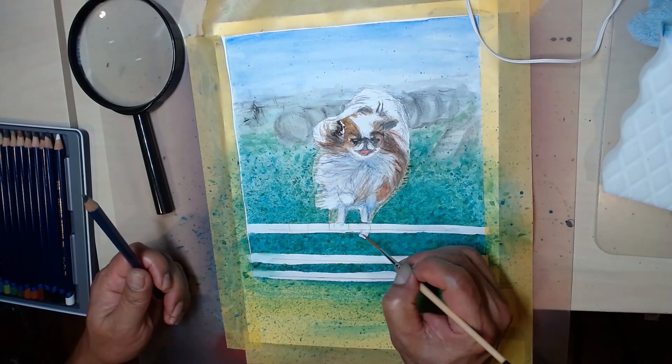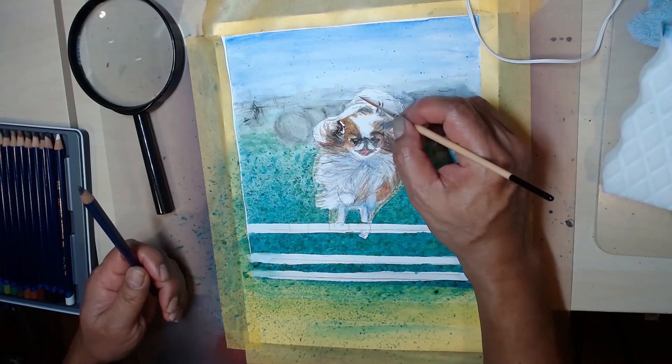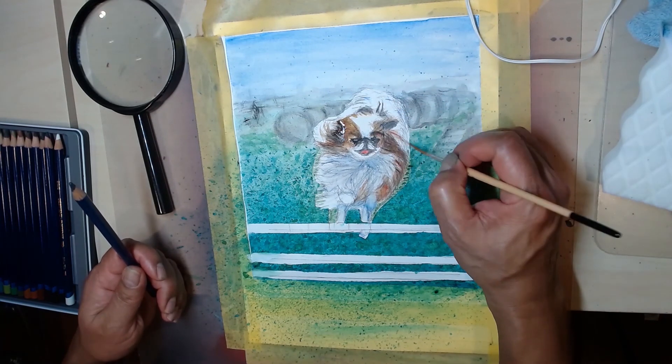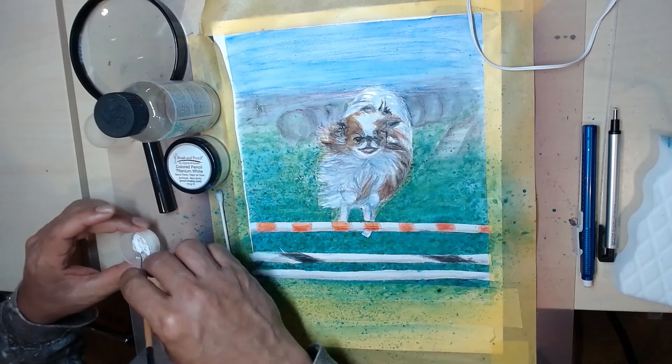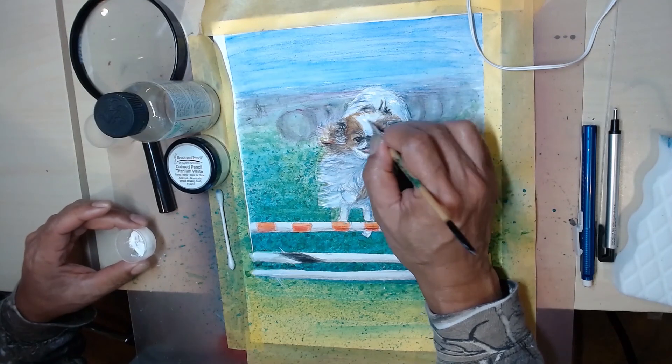To make the white areas stand out, I use a brush and pencil with titanium white powder dissolved in Gamsol. I use a fine brush to paint the white highlights.